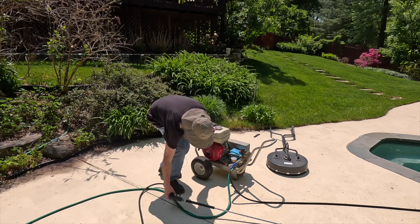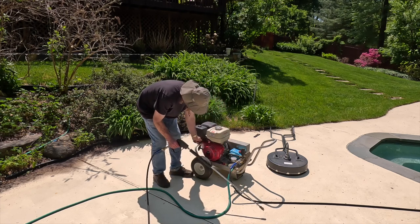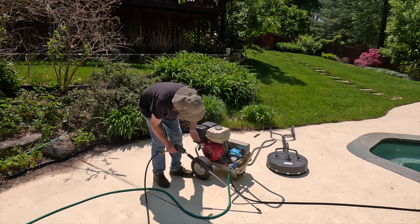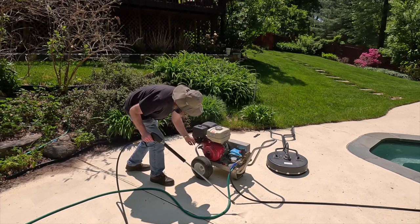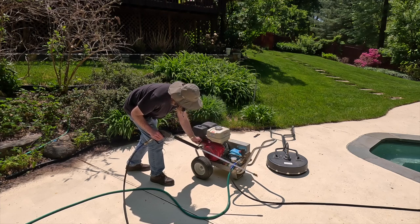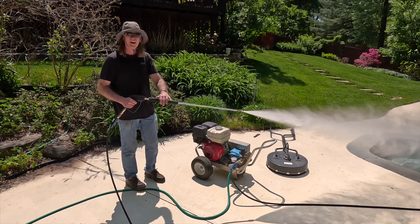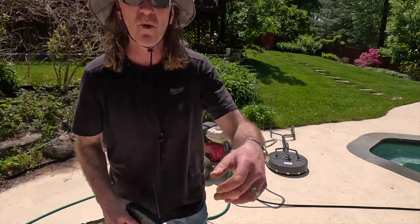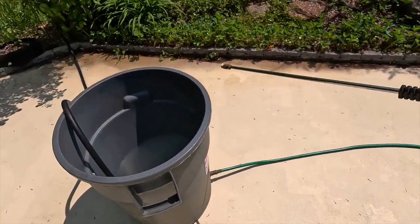I usually start it with my hand on here, holding this in. Let's turn it on, put it on medium, and choke it — I haven't used this in a while. You run it, it's pulling the water right out of here, right from the bucket.